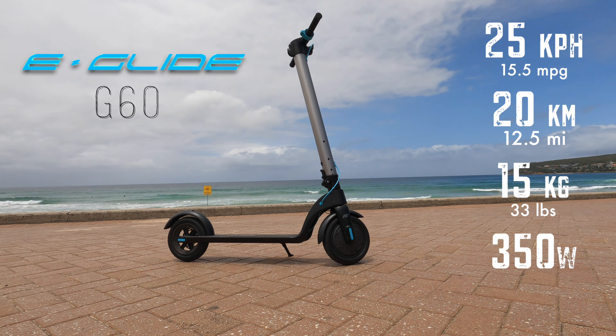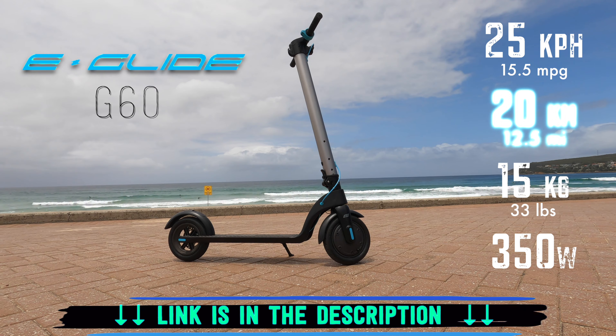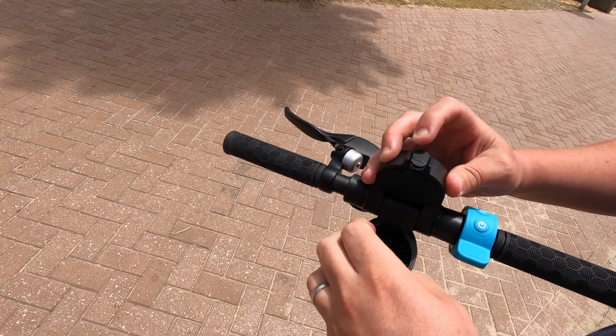So this is the E-glide G60 and it goes up to 25 kilometers per hour. It does about 20 kilometers on a single charge. It's pretty cool. One of the things I love about it is you can actually take the battery out of it, which means you can probably have multiple batteries with you if you wanted. You can actually take the battery physically out and take it in to charge, so you don't have to take your whole scooter inside the house.